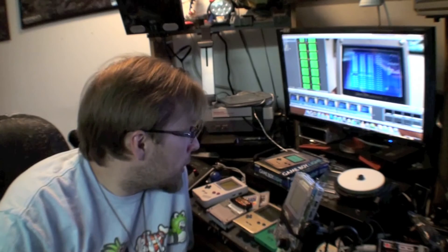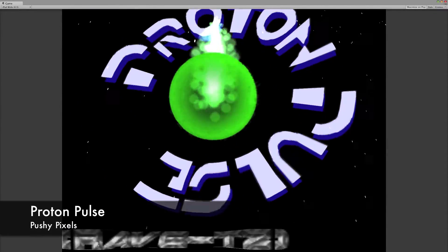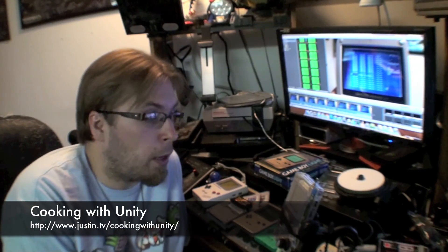Hopefully you found that useful. If you'd like to support what I do, there are two ways: the soundtrack for Proton Pulse is on iTunes and Google Play, or you can get the game itself — it's on iOS, Android, and soon the Mac App Store. Those are soundtracks I developed specifically for a game that Max from Cooking with Unity has been working on. Hopefully you like the game or the soundtrack — otherwise just watch the video, and hopefully more tutorials will come.